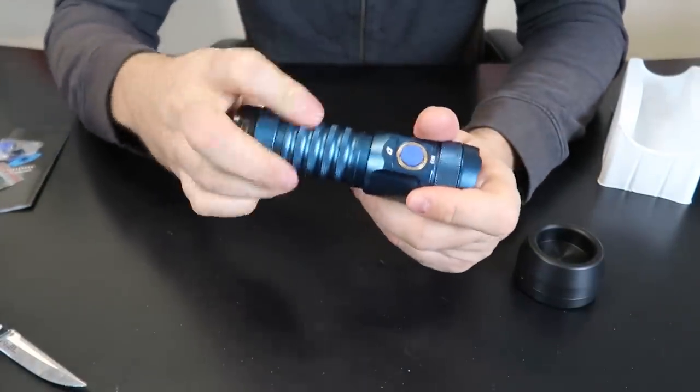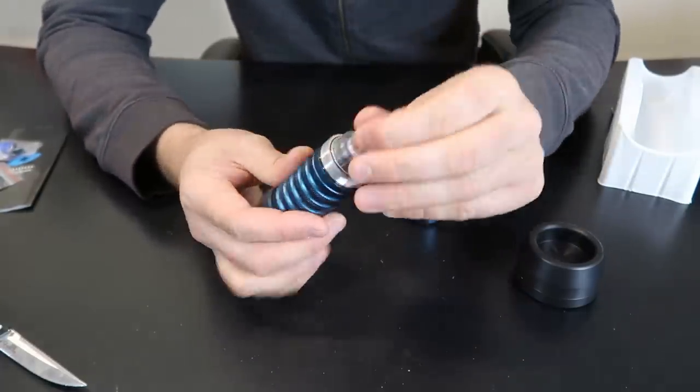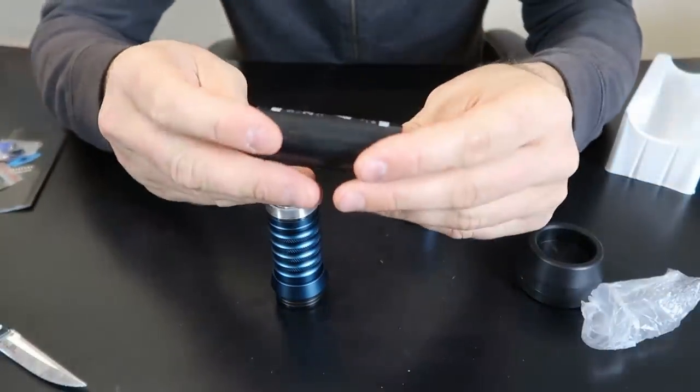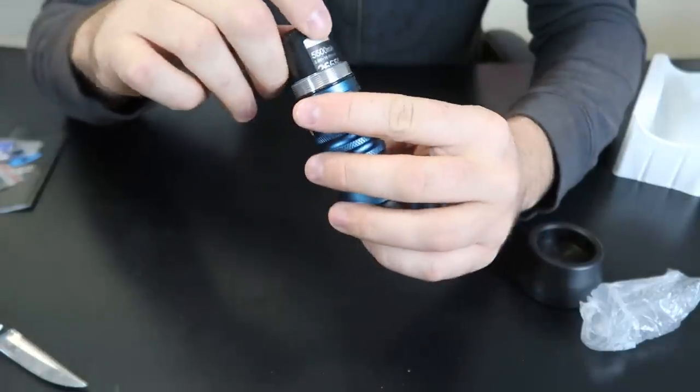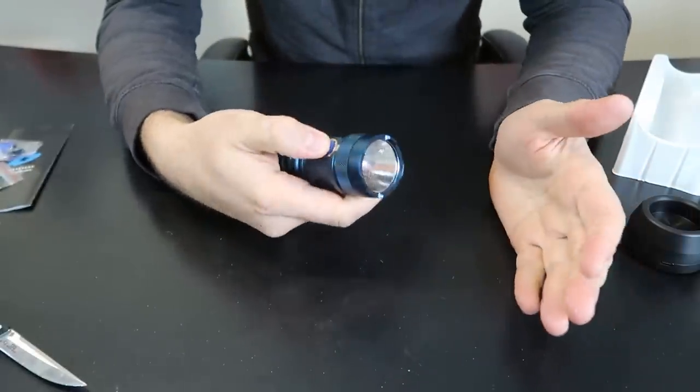Okay, this is going to be mostly battery. Let's see. Yep, and usually they put them in plastic and such. Wow, that's a big battery. Okay, put it back in. The batteries are only getting better and better.